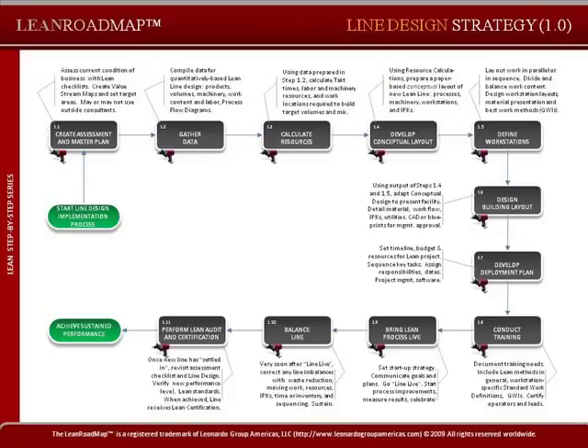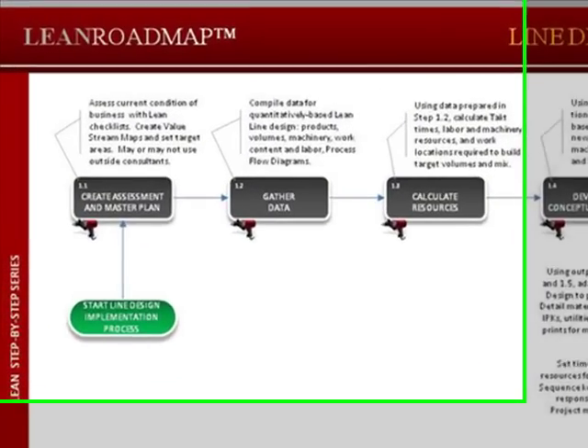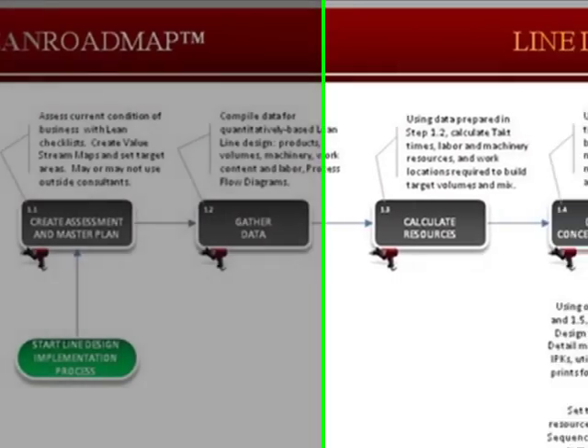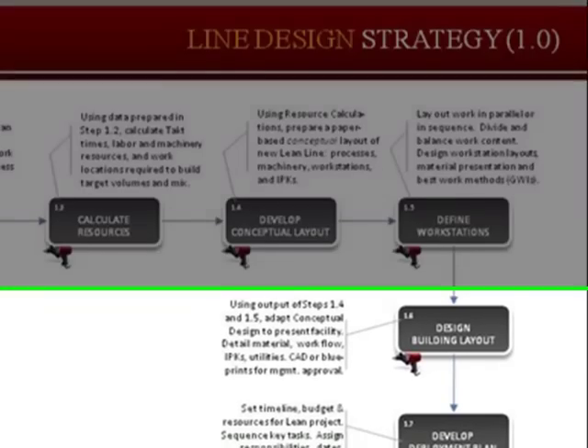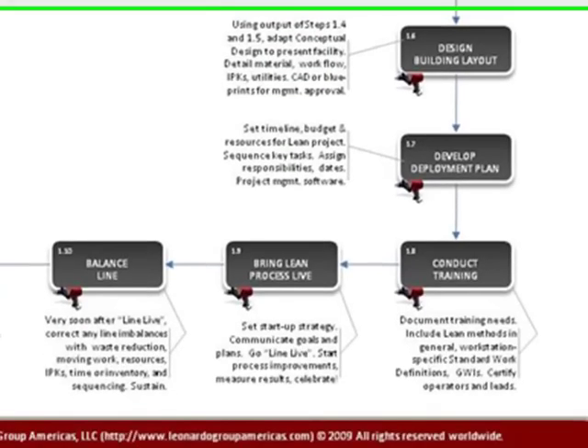Lean is not about simply finding and eliminating waste, and although we have a bias for action, it's not about, as Nike says, just doing it. There is a step-by-step process that has been discovered and tested over the years that will both speed up the pace of change and also reduce the risks associated with that change.